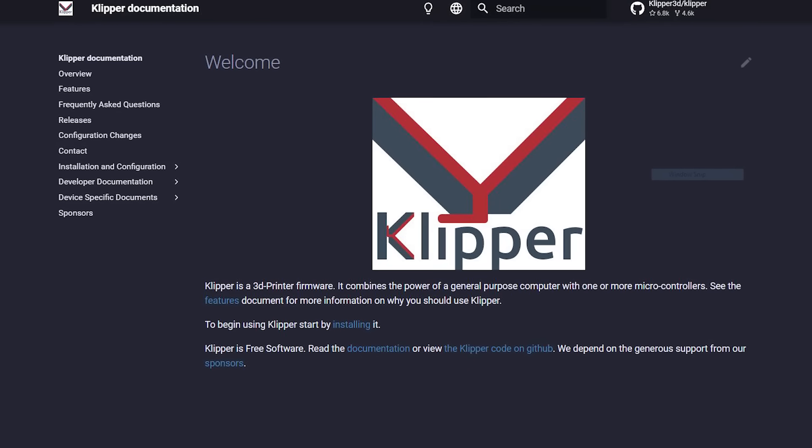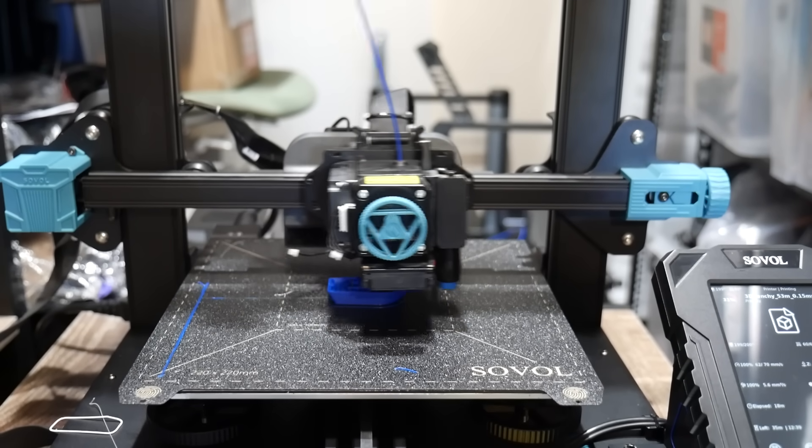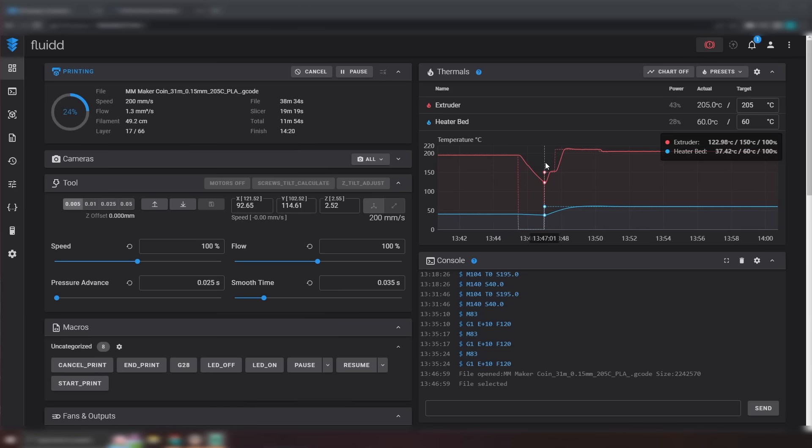If you don't know what Klipper is, don't worry. Klipper is firmware that lets you control your 3D printer in all sorts of fancy ways, so you can print fast and do all of this from the comfort of your own computer through an interface. It's very nice to have.